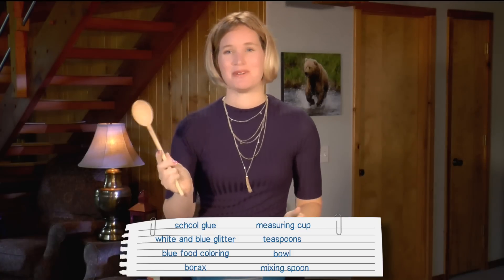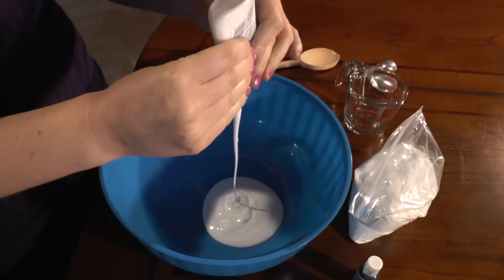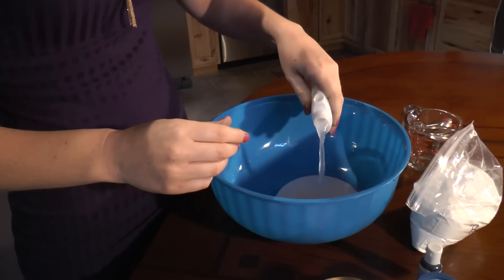We also need a spoon for mixing. The first thing we're going to do is take this glue bottle and put the entire thing in the bowl. Now we're going to take the glue bottle and fill it up with water. The next step is to pour the water into the bowl.